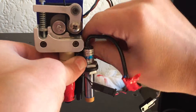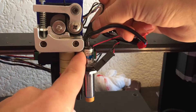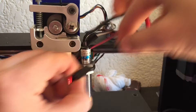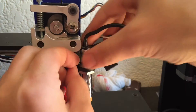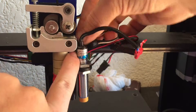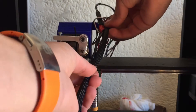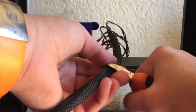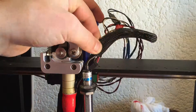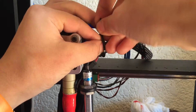After that I simply rewired some of the cables. Then I measured and cut to length some of the wire mesh that I had cut before to wrap the cables from the probe, the hotend, and the fan. And I secured it in place using some zip ties.